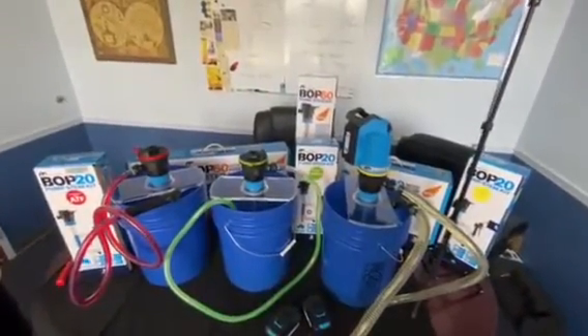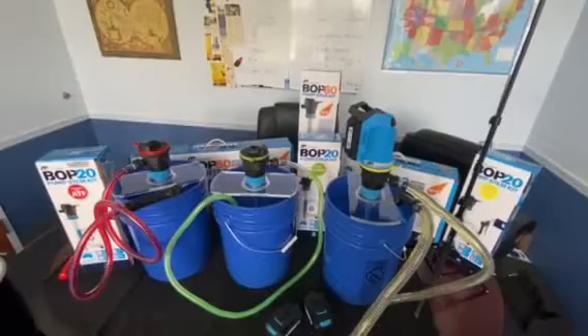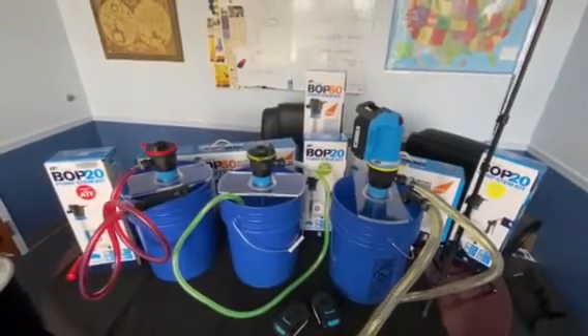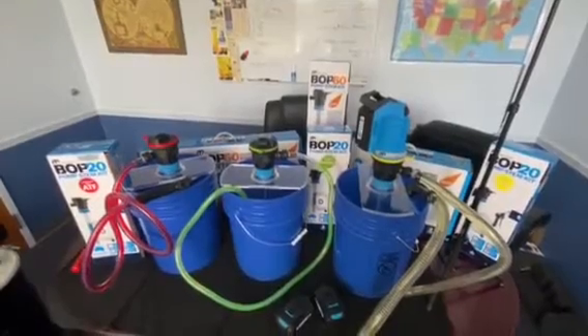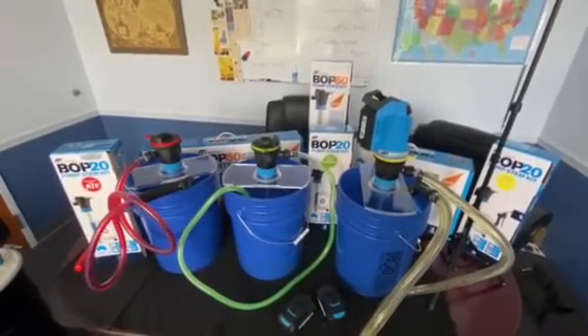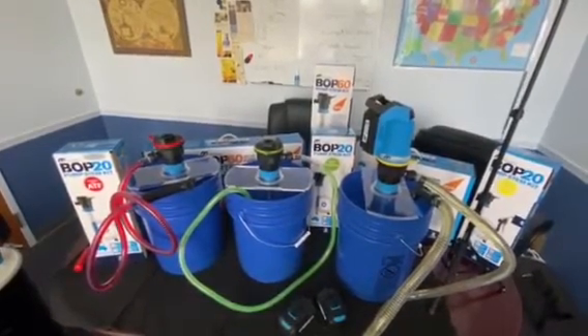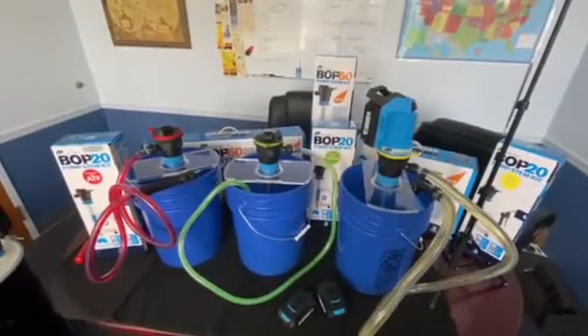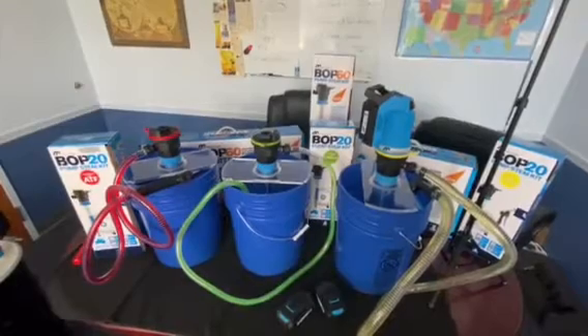Hey Tony with McNaught USA here. Got a busy table but wanted to show you the BOP flexibility of what you can do with our system. The BOP product is an 18-volt rechargeable battery system designed for 5-gallon pails, 16-gallon containers, and 55-gallon drums in certain cases.